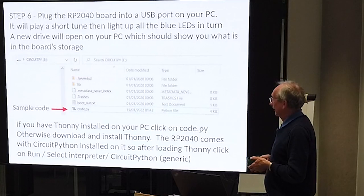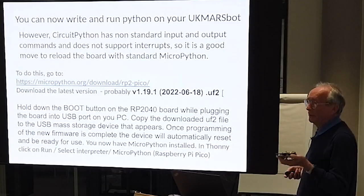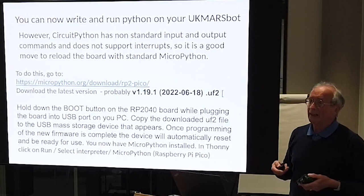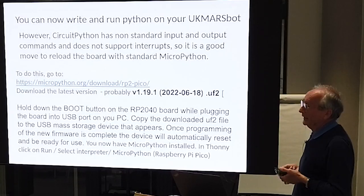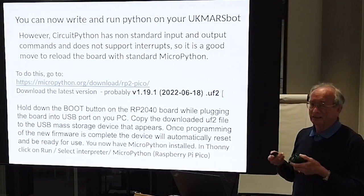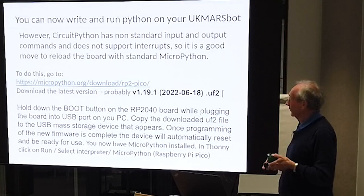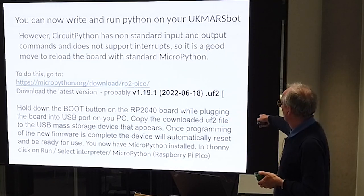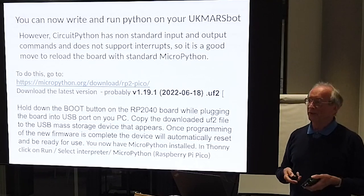You can now write and run Python on your UK Myers bot. However, CircuitPython is not the same as MicroPython - the IO is different and it doesn't really support interrupts properly. So under Rob's guidance and looking around, the best bet is actually to convert it to standard MicroPython. To do that, go to that URL, download the latest version of the UF2 file, hold the boot button on the RP board whilst plugging it in, copy the file across to the mass storage device that appears, and you've now got MicroPython on there instead of CircuitPython.